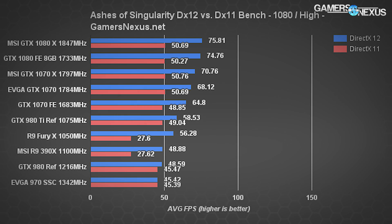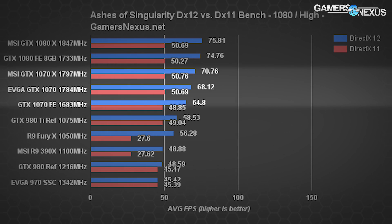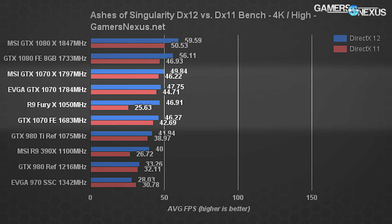In terms of DX12, we'll show Ashes of Singularity, one of the new API benchmark games on our test platform. At 1080p high, we see similar tiering: MSI's 1070 marginally ahead of the EVGA 1070 SC, which is slightly ahead of the reference card. Between MSI and reference, there's a more noteworthy gap of 8.79%. MSI and EVGA are separated by only 3.8%. At 4K high, the MSI card runs at 49.84 FPS average in DX12, EVGA at 47.75 FPS average, and the reference card at 46.27 FPS.